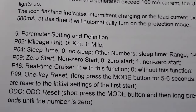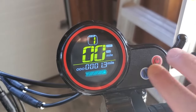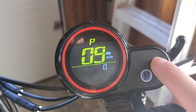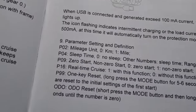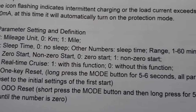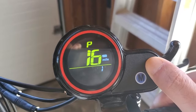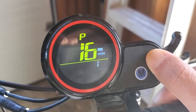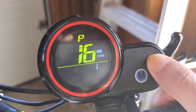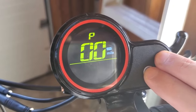The next setting is real-time cruise control — P16. You have to hold these two buttons to go back to the main menu, then enter the settings again and navigate to P16. Setting 1 means cruise control is on; 0 means this function is off. Hold the power button for a few seconds, then you can switch between 0 and 1. I need cruise control, so I picked 1.